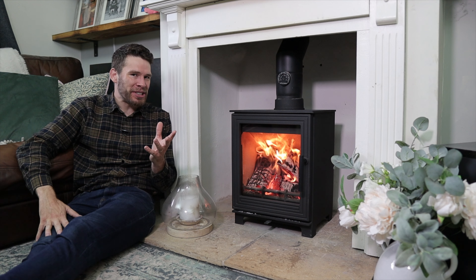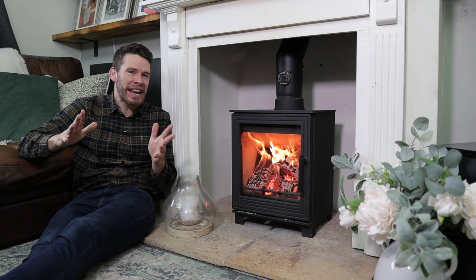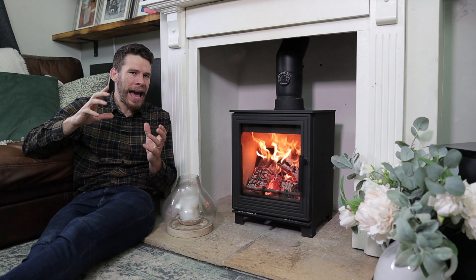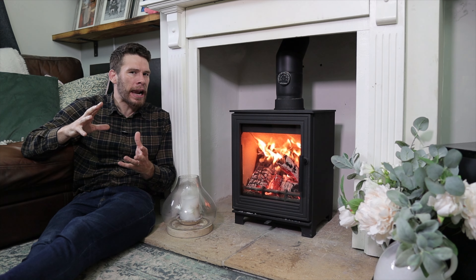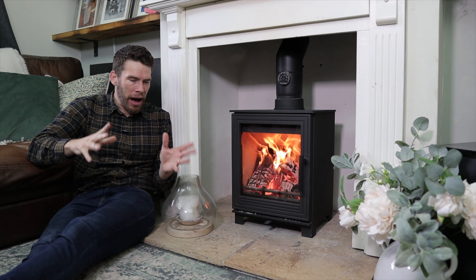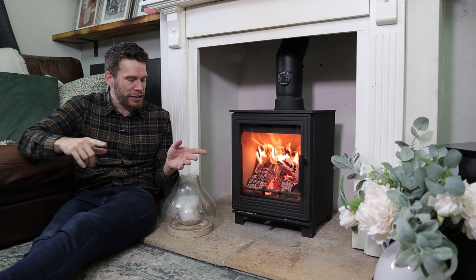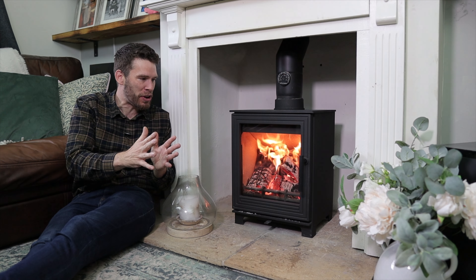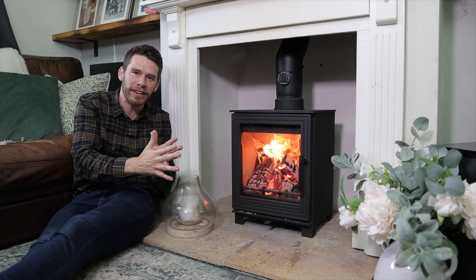The first thing I want to mention about this stove is if you've seen any of the marketing pictures, you'll have probably noticed that the handle looks a bit like a clown's foot — it just looks totally wrong — but the reality is really well proportioned. It was the first thing I noticed when I looked at the stove: oh, that looks a lot better than it does in the pictures.